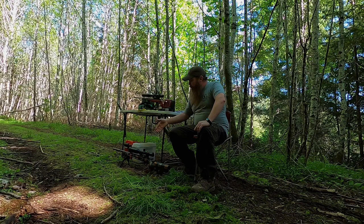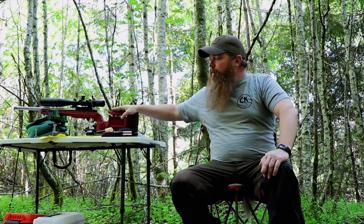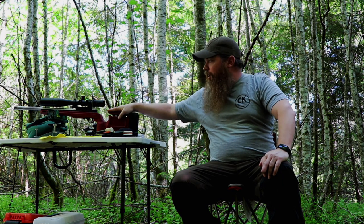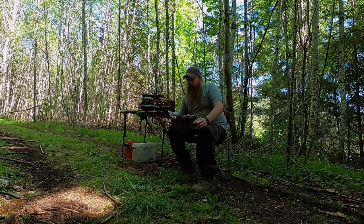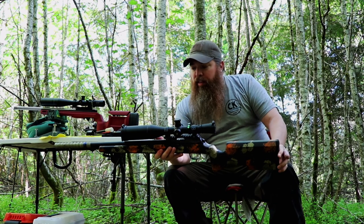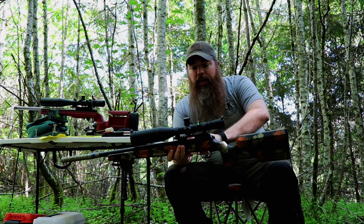We've got a new CZ 457 and we've got the Ruger 10/22 — I call it the Maryland Monroe. The 10/22 is outfitted with all Kidd stuff: Kidd bolt, Kidd trigger, Kidd barrel, and a Vortex optic. It's a very accurate gun for a semi-auto. We recently picked up the CZ 457 Varmint Precision Trainer MTR, which has the match chamber. One of the things I like about it is it slows down ammo usage because it's bolt-action with a five-shot magazine.